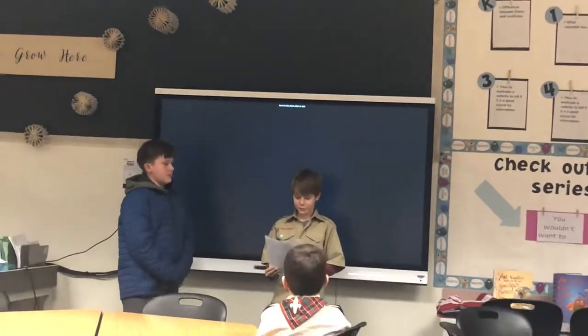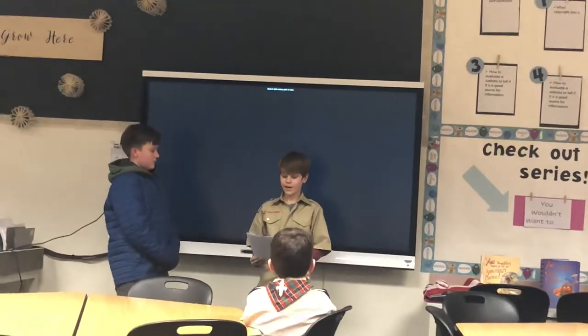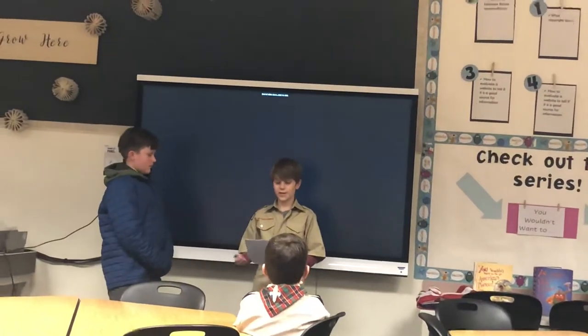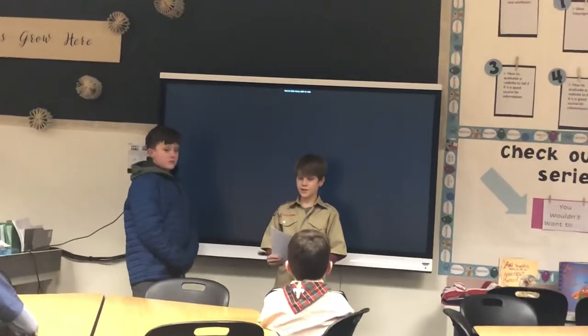Hello, my name is James. Today I will be discussing stuff about the American flag. I will teach you how to fold the flag, and some history about the flag, among other things. And I will take questions at the end.